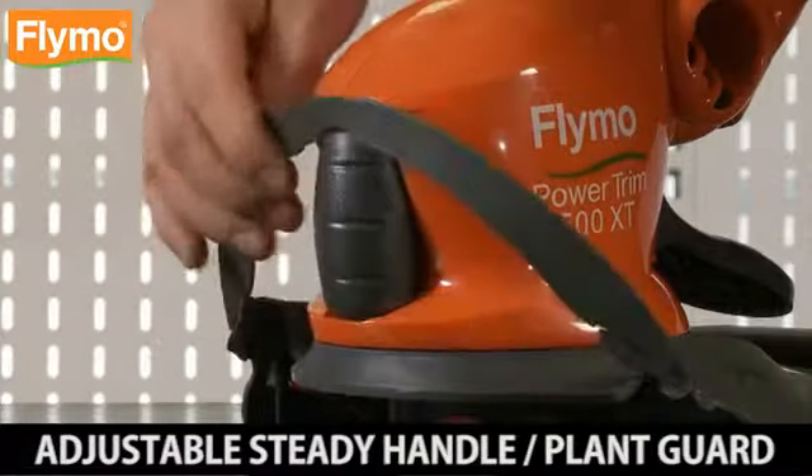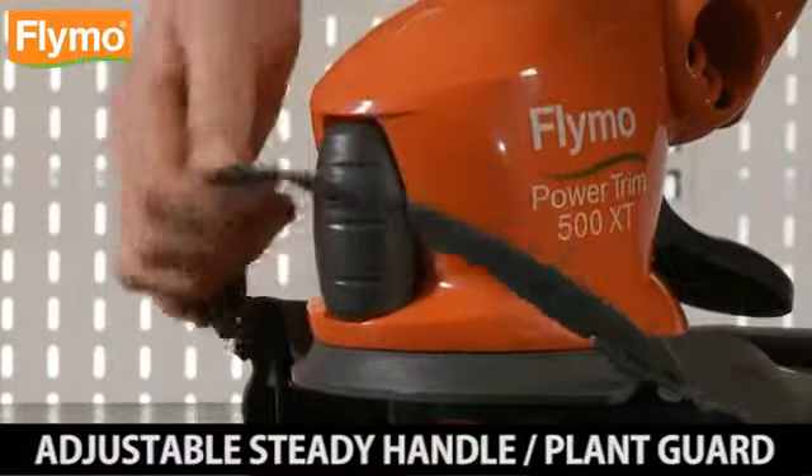7. Plant guard: up for normal trimming, down to trim near plants.